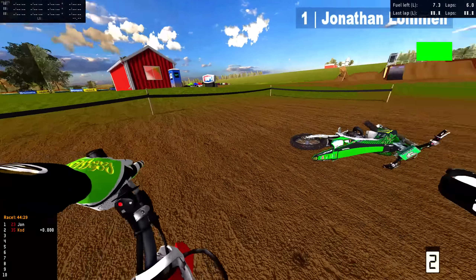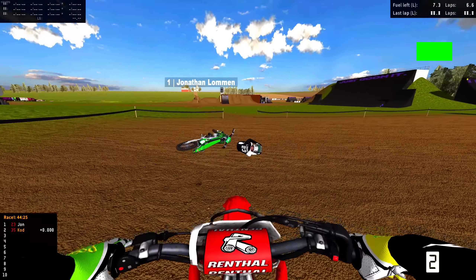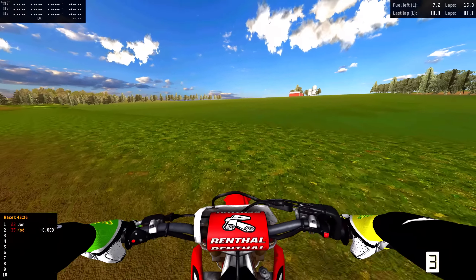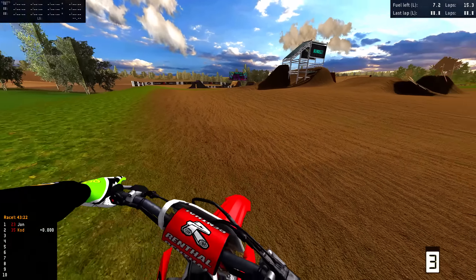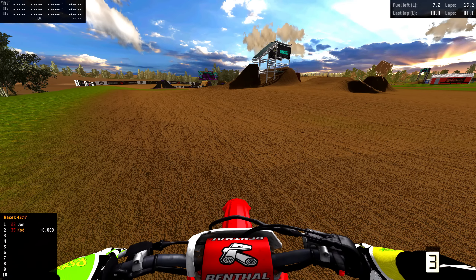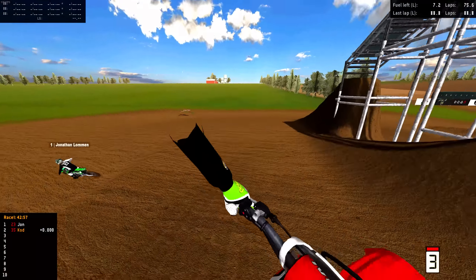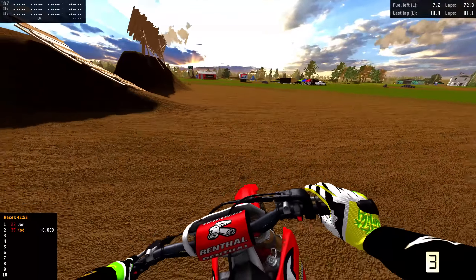I'm on the CR500 and John's on the KX500. John, you've never seen this track so let's check it out. Oh no — key blow! Bro, he tried to go down and I thought it was the downhill!